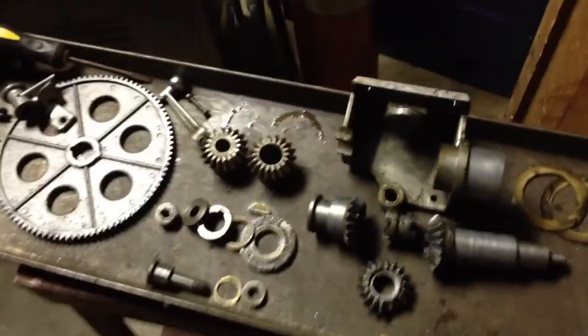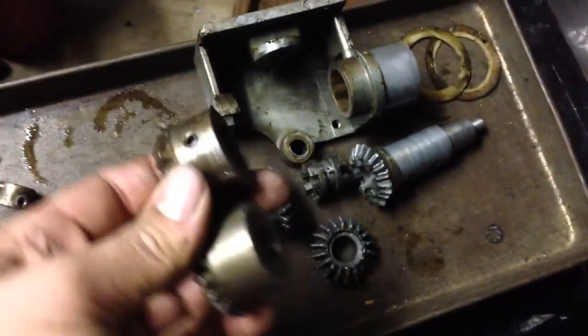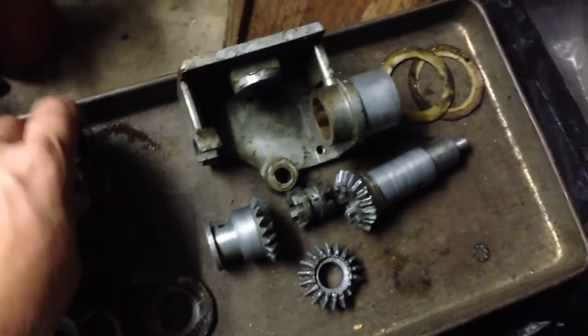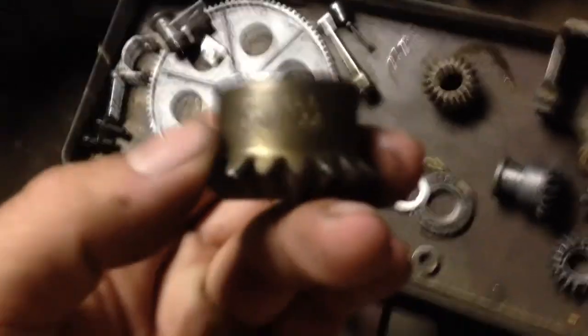The two parts I was waiting for showed up in the mail the other day. I got a good deal on these because they just had that slight amount of surface rust on them.